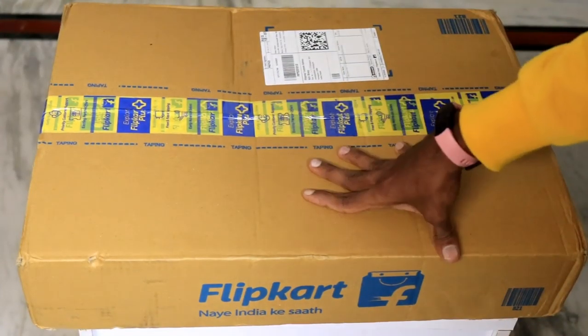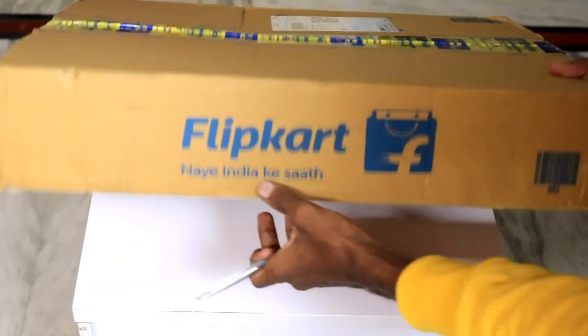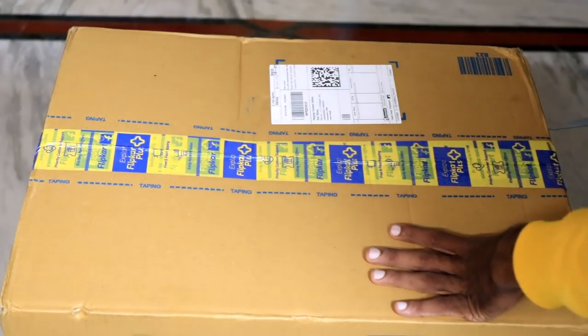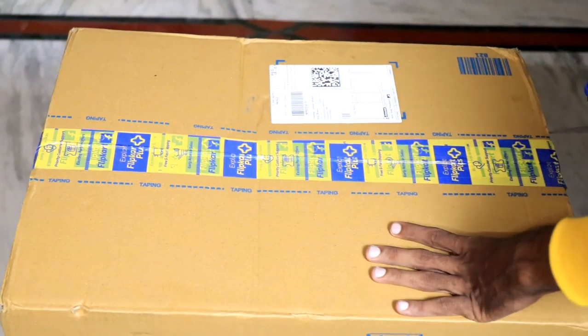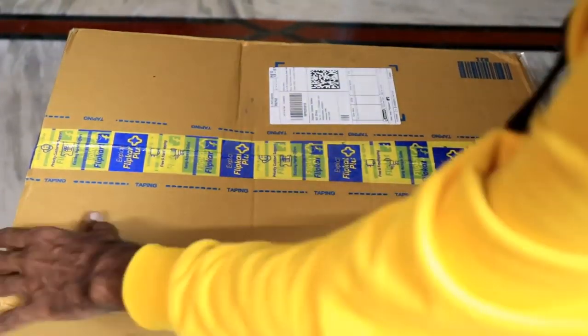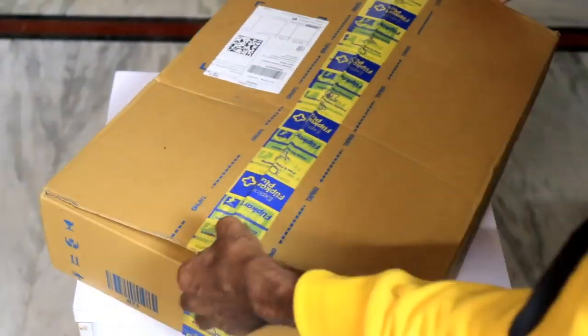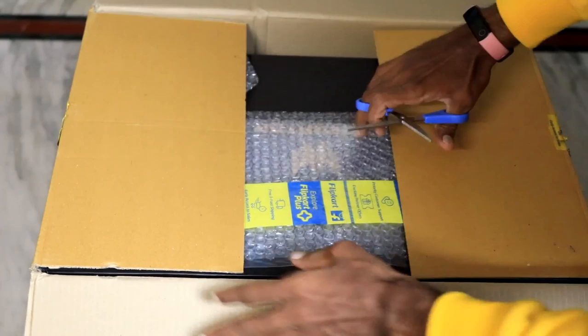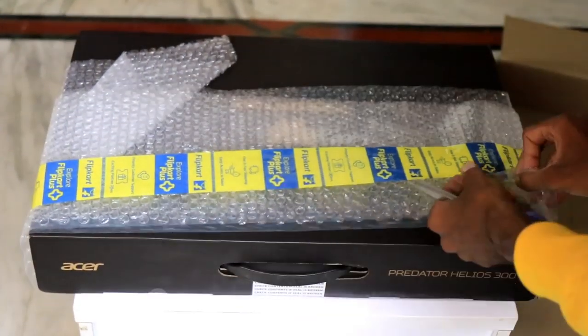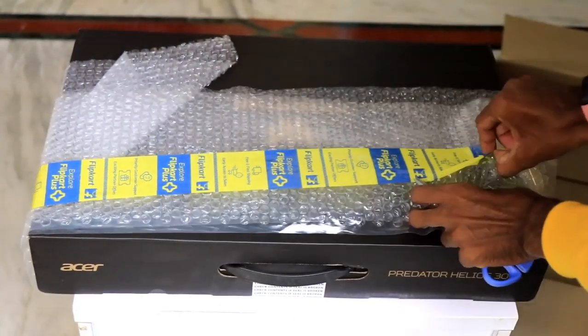Friends, there is a lot of weight in the box. You have to flip it open here. There is a box inside and you can check inside the box. It has bubble wrap packed in the box — let's open it.